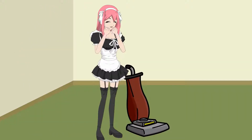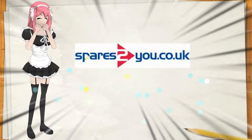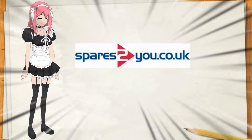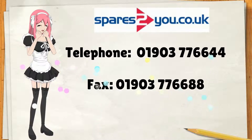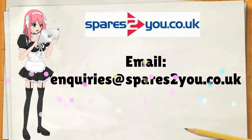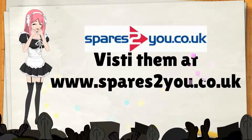Use these helpful tips when cleaning your vacuum. But if you really need some parts for your broken vacuum cleaner, washing machines, or many more appliances, then Spares 2U is the best place to find spare parts and accessories for vacuum cleaners, washing machines, and many more appliances. For more information, contact them by telephone at 0190-377-6644, fax at 0190-377-6688, email at enquiries@spares2u.co.uk, or visit www.spares2u.co.uk.